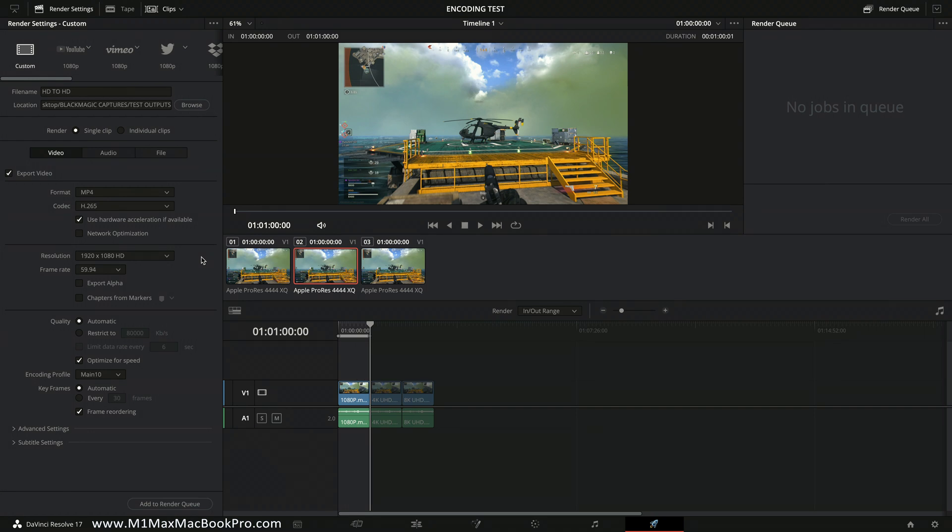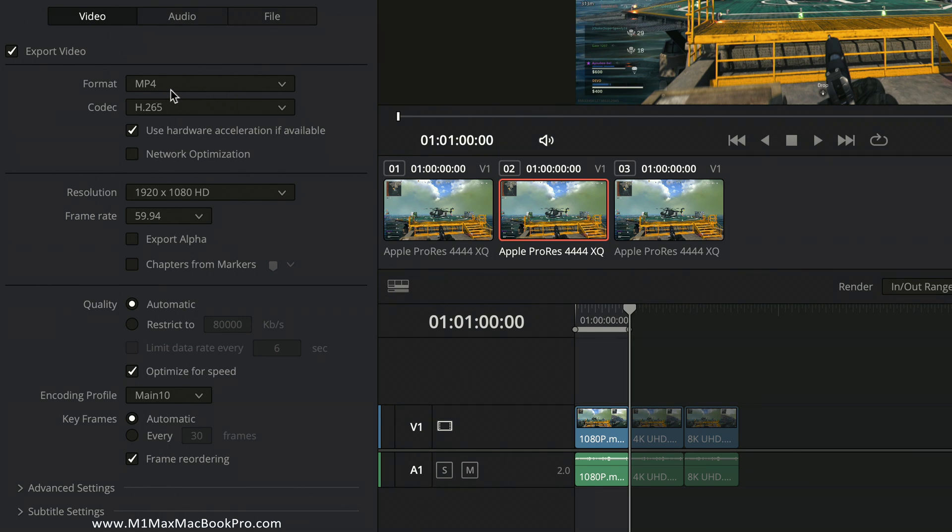Now let me show you the main encoder parameters. I won't be deep diving all over the encoder, just the overview. We're going to MP4 as the container and H.265 as the codec for this test. I'm also selecting 'use hardware acceleration if available' to take advantage of the new hardware encoding facilities inside these Macs. Resolution and frame rate are set to match the timeline — currently 1080p 59.94. The bit rate is set to automatic; from what I've seen, bit rate does not impact encoding time. This is a speed test, so low bit rate picture quality is not a concern.